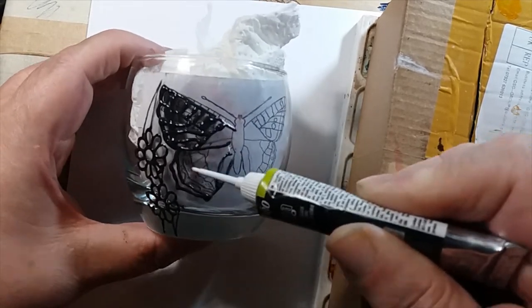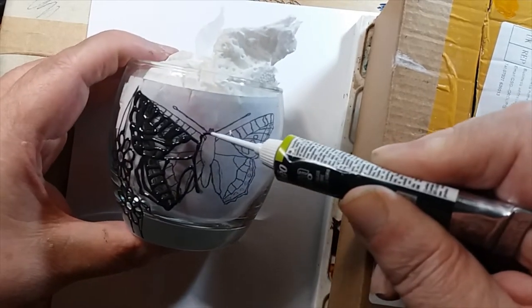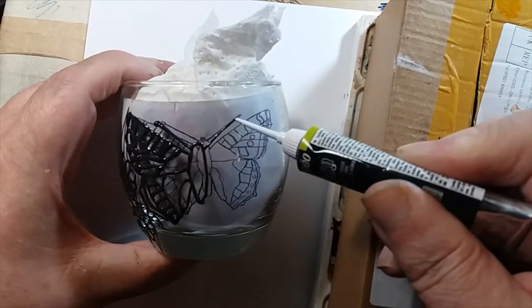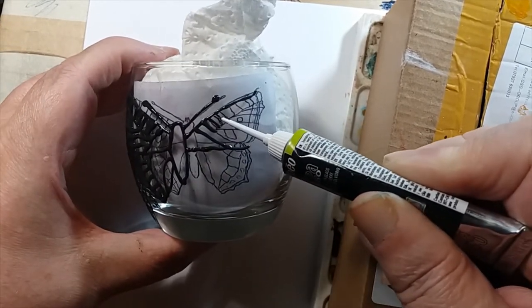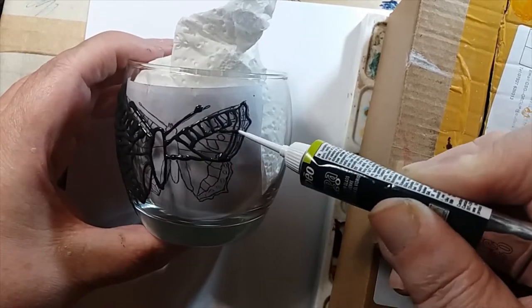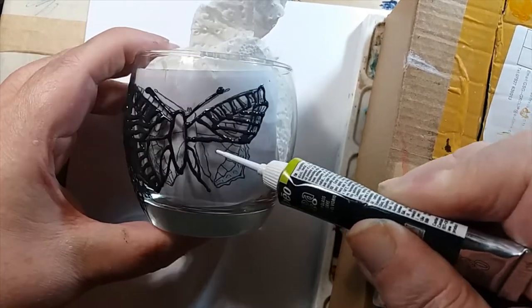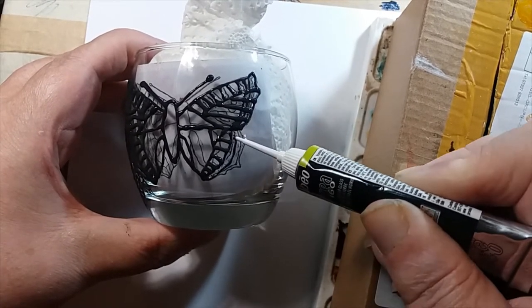I've never tried the dishwasher personally — I know the old dishwashers can be a bit fierce. But what I do, as you can see here, is I trace the butterfly. I put the actual image inside the glass.